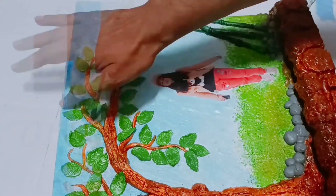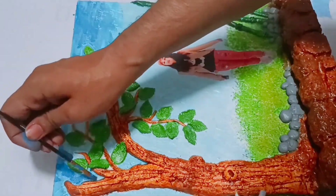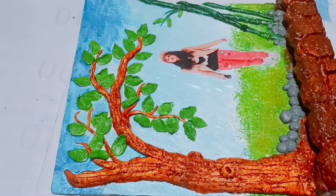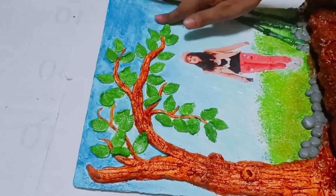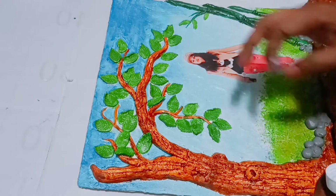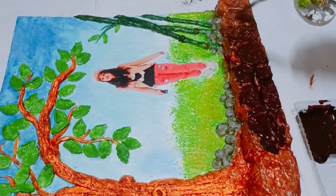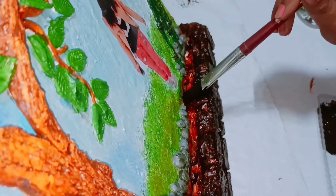I'm coloring the stones with gray color on the upper part of the sky. If you think your color is excess, just wipe it out with the help of tissue paper. I'm using white color to give it smoothness. Now I'm going to apply a second coat of color — I'm using dark brown color, which I made with the help of black and red color.